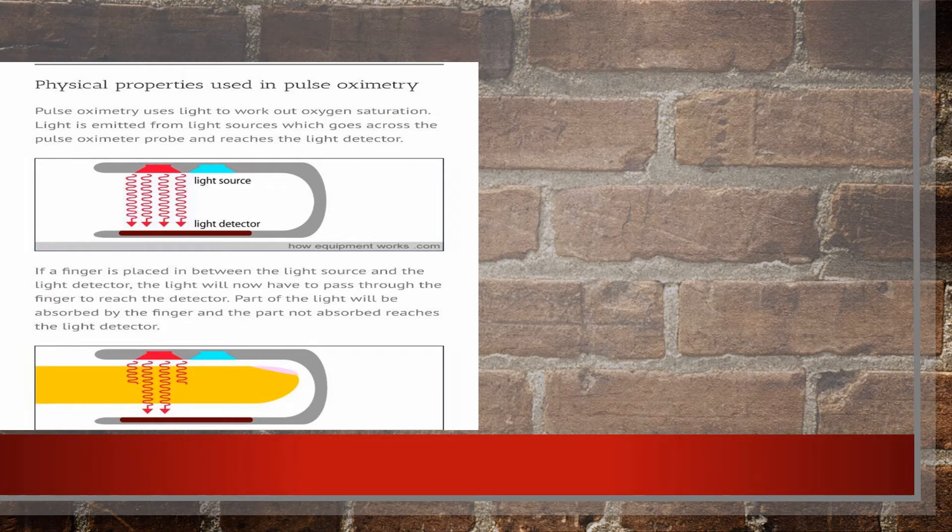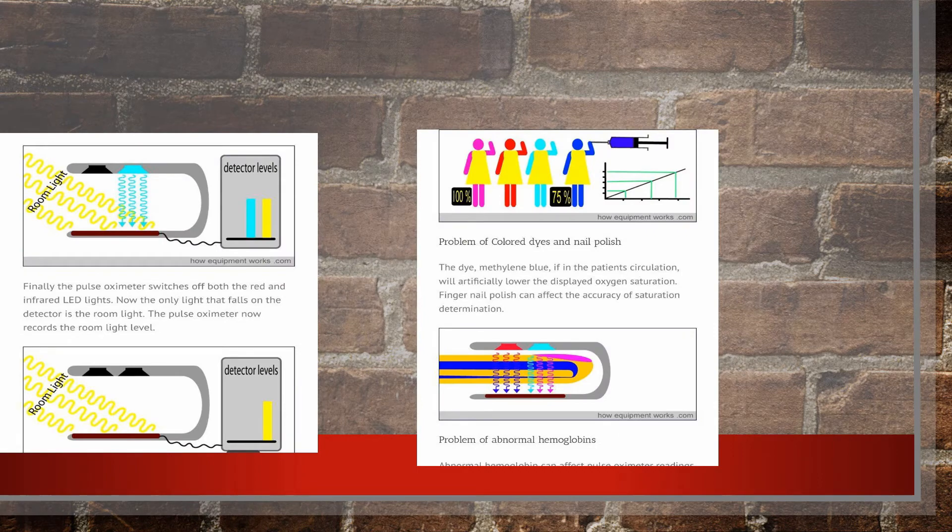The pulse oximeter has a light source and a light detector. The light passes through the finger and a specific spectrum gets absorbed by the hemoglobin. The more oxygen there is, the more light is absorbed. The remaining unabsorbed light reaches the opposite end, and this way the measurement is done. Note that if you use the pulse oximeter in very bright light or outside in sunlight, the ambient light and the red light from the receptor overlap and the readings will be misleading. Try to use the pulse oximeter in a simple room, and if you're not getting good readings, cross-check by switching off a few lights.